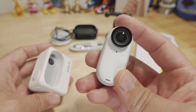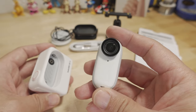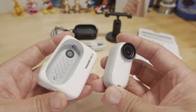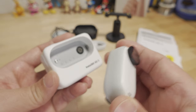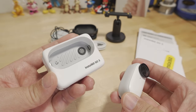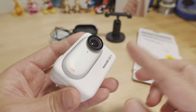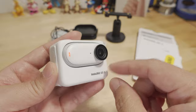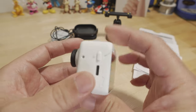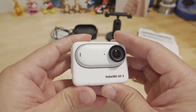They don't have the dive case for the GO 3 yet — it should be out pretty soon, along with the other accessories coming very soon after launch. The action pod is not waterproof; it is splash resistant, rated IPX4, and only with the camera installed in the action pod so the electronics are a little more protected. If you're worried about rain it should be fine for splashes, but I would not dunk the whole unit in the ocean.